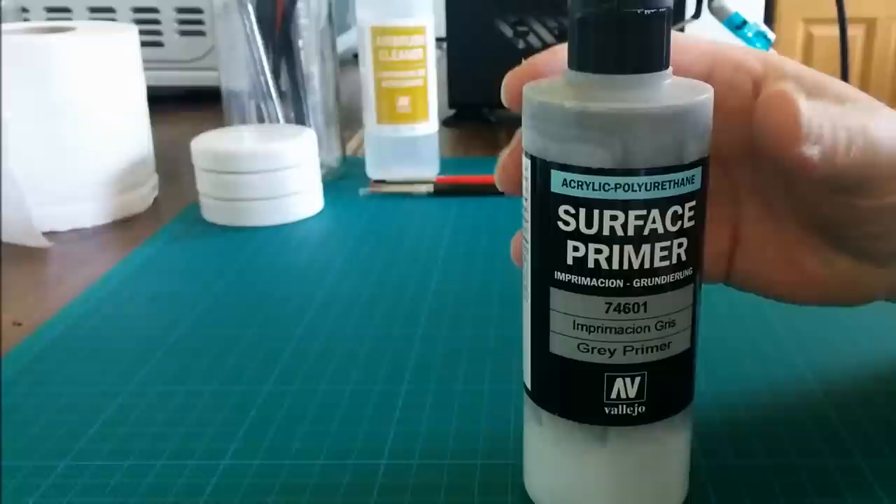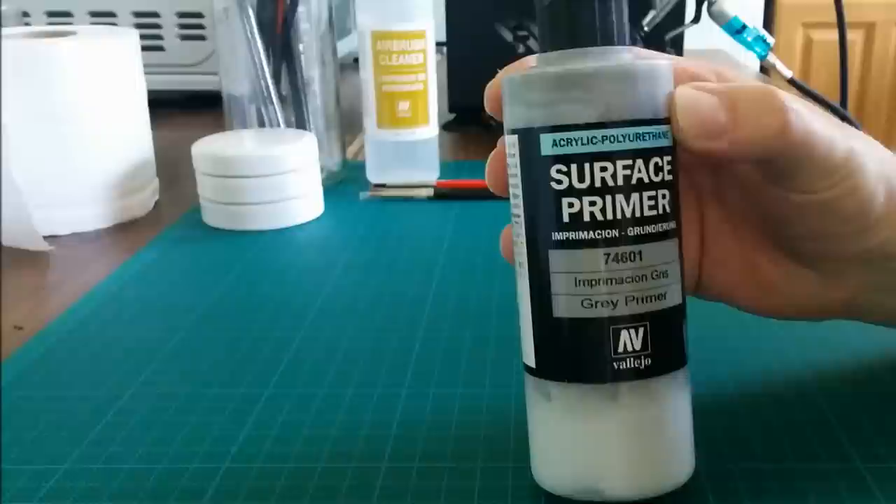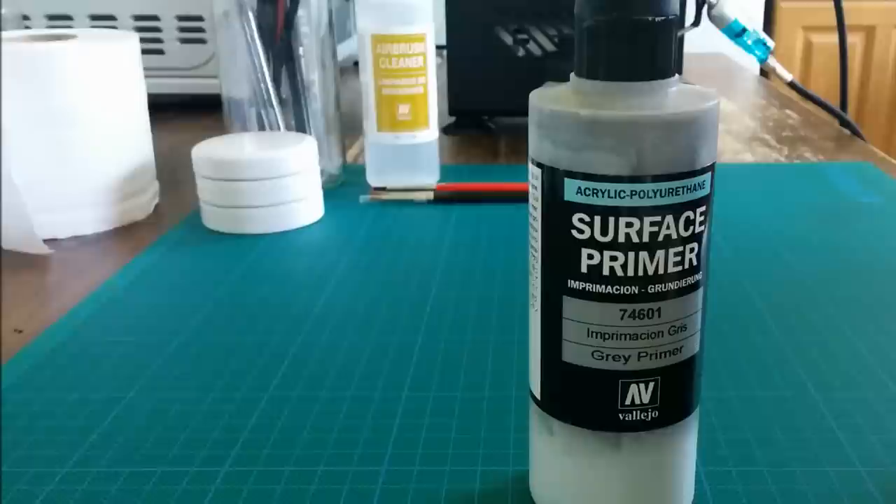You can use the primer with a normal paintbrush, but you can also use it through an airbrush, and later in this video I'll show you both of those in action.